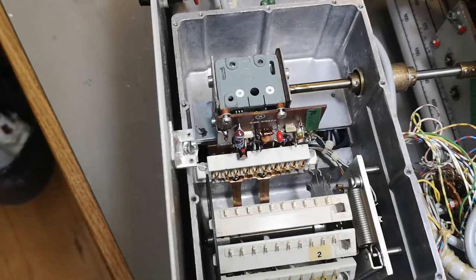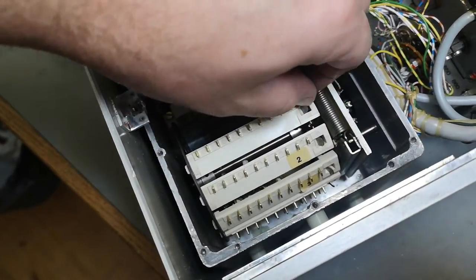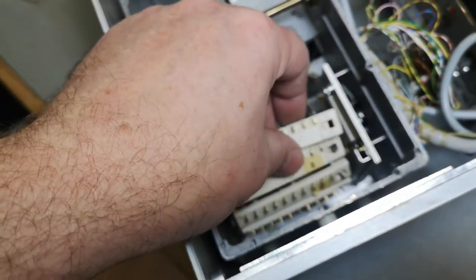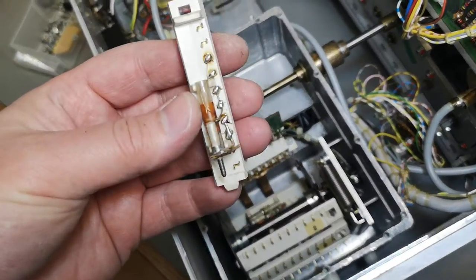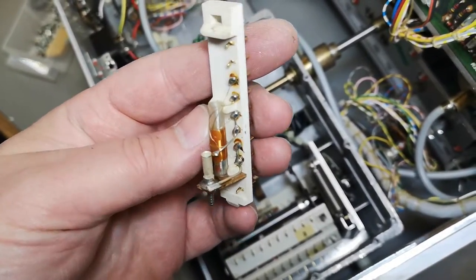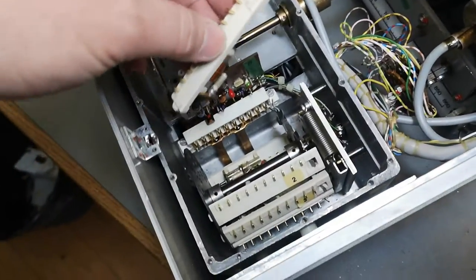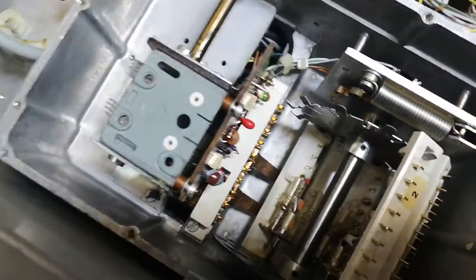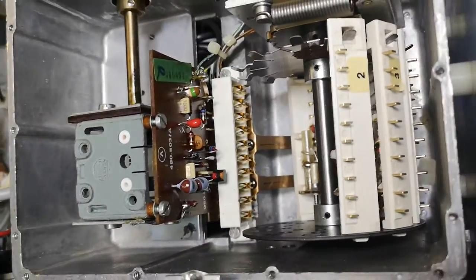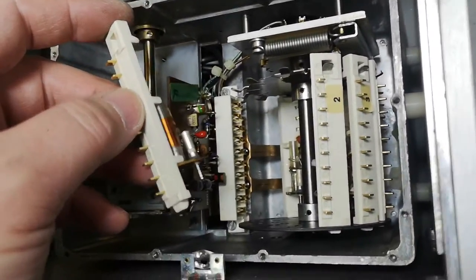Let's take the first one and have a look. Look at that — this is a much lower frequency coil. And I guess this is the highest frequency one. So this is the magic behind the different bands — the different coil windings per band filter module.